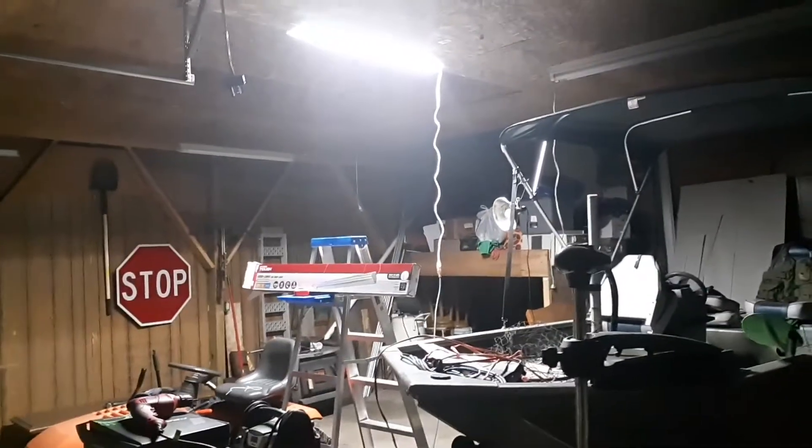This is running off my solar power. It's not pitch black outside but it's going off the battery bank right now. It's drawing 32 to 34 watts, so it's actually about 10 watts less than what the box says.